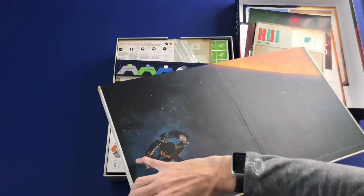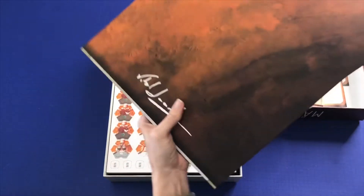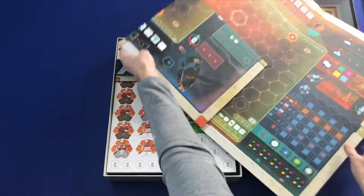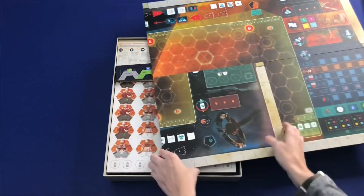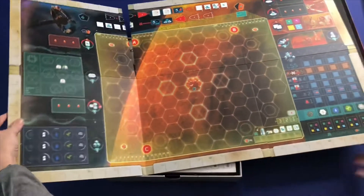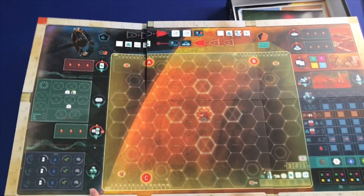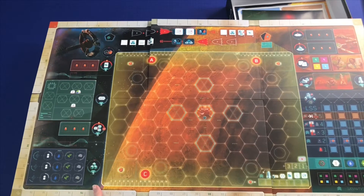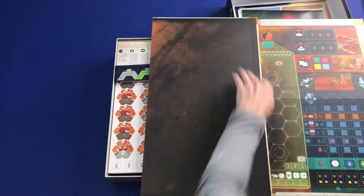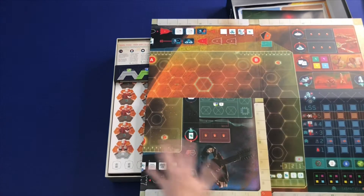This looks like it's going to be pretty big. That is a big board. And I think you're going to have player pieces around it. So if you have limited space, this one is a bigger one.